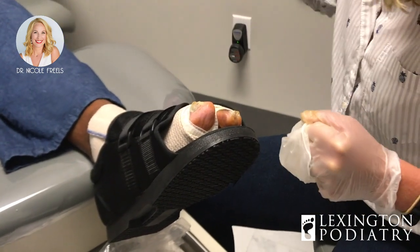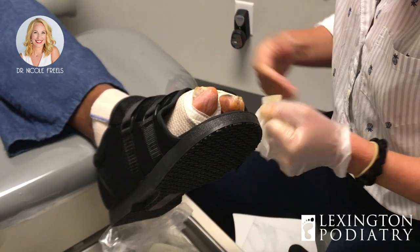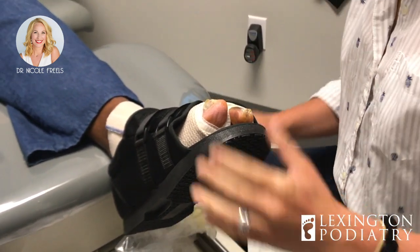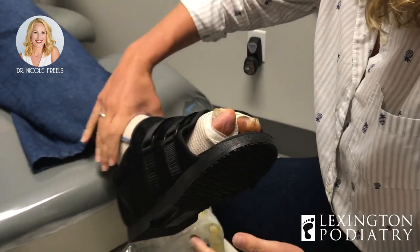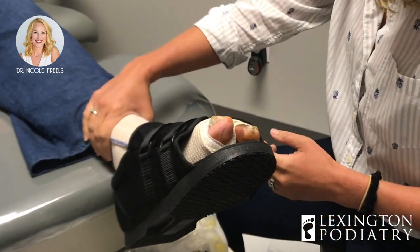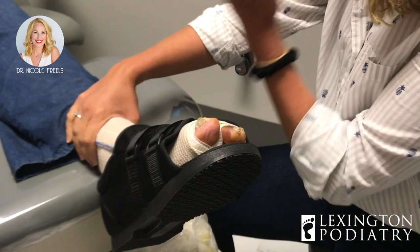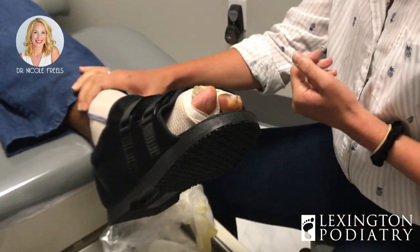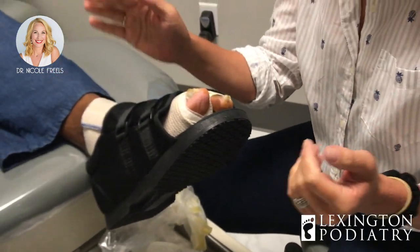If you have any issues or more pain, when you get ready to shower just put a bag over the top of it — you can secure it with a rubber band to keep it dry. If something happens, absolutely call us and come in sooner. All in all, how long did that take from start to finish? Nine minutes. Not bad — hammer toe gone. Thanks for watching everybody, I'll see you next time.